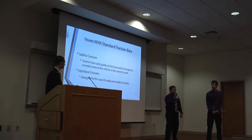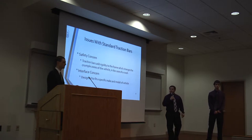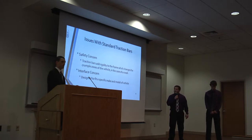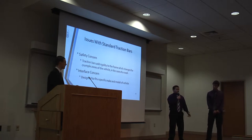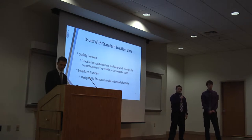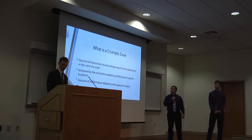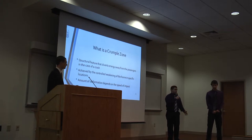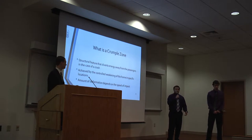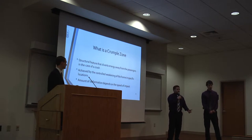However, there are a few issues with the standard traction bars available on the market today. A safety concern is that traction bars add rigidity to the frame, which changes the crumple zones of the frame in the event of a crash. An interface concern is that current traction bars are designed to fit only one specific make and model of vehicle. A crumple zone is a structural feature that bursts energy away from the passengers into a safe area in the case of a crash.